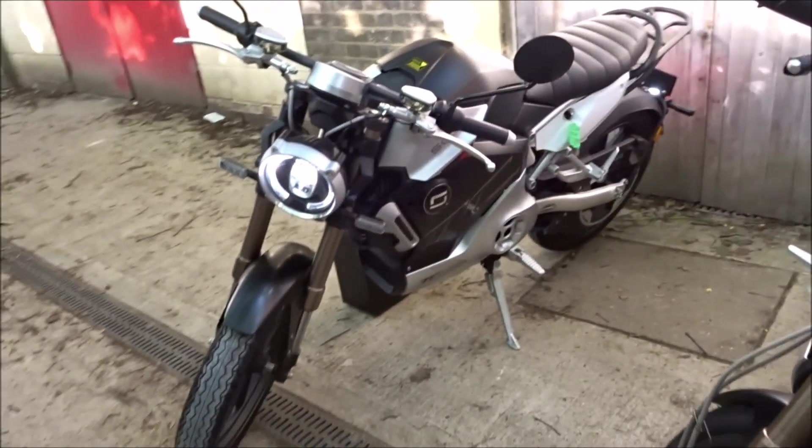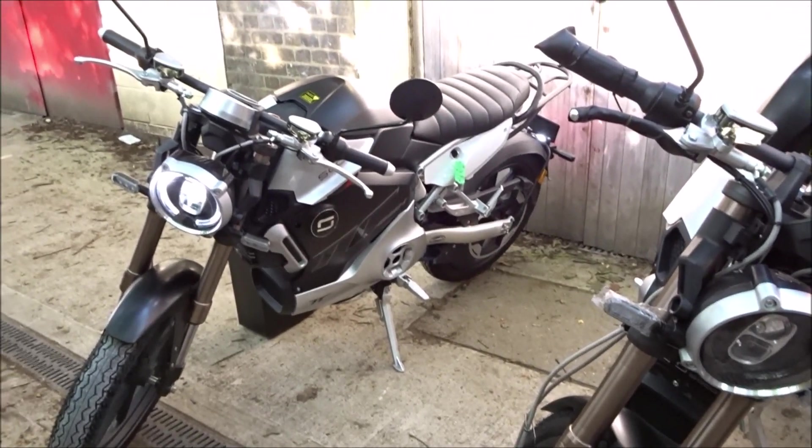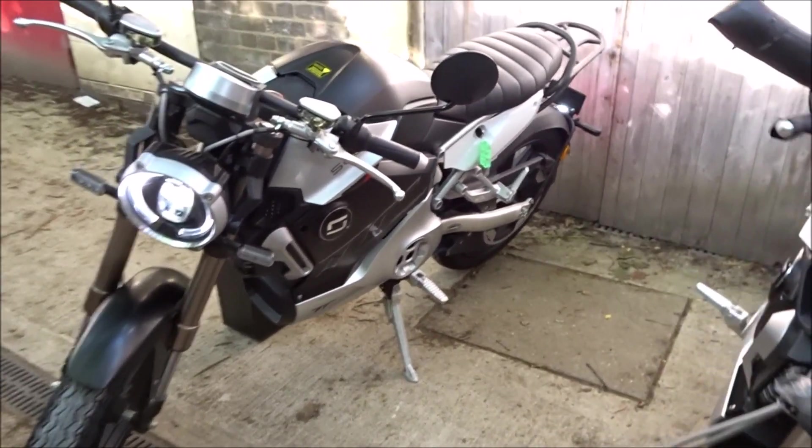Shortly we're going to take it on a test ride to check the top speed. We've done a review on this bike already but that was on a pre-production model, so we will be testing the actual top speed.